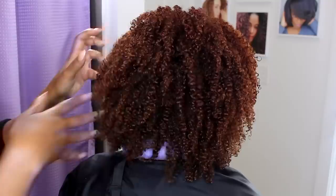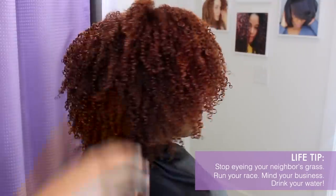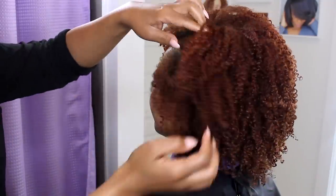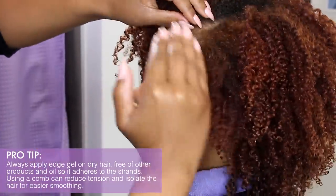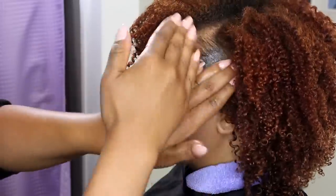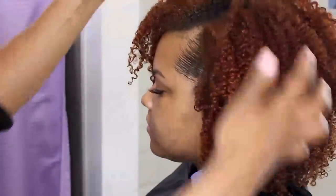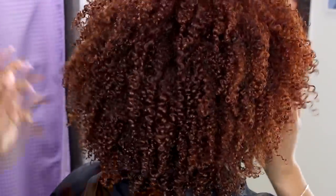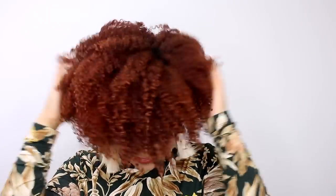That leads me to my last and most important tip: stop eyeing your neighbor's grass. Your wash and go will look like your hair — not mine, not Anissa's, or anyone else's. My goal is to help you have the best version of your hair. Once you wrap your mind around how your curls shape and situate, a lot of your woes and worries will go away. Total time for this beautiful, voluminous, defined, soft wash and go was just one hour from start to finish. Your curly hair does not have to be an Olympic event — if it's taking you all day literally to wash and set your hair, you are very likely doing way too much, and I want better for you.